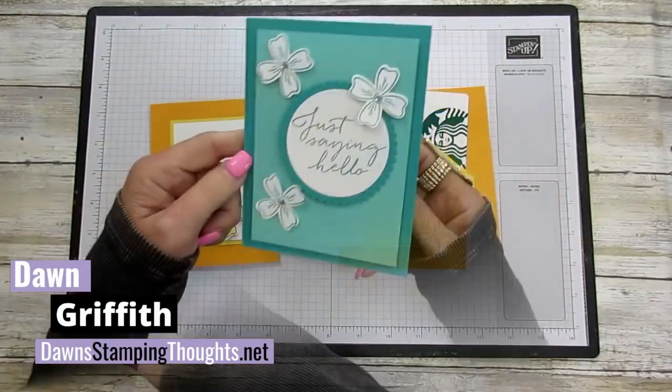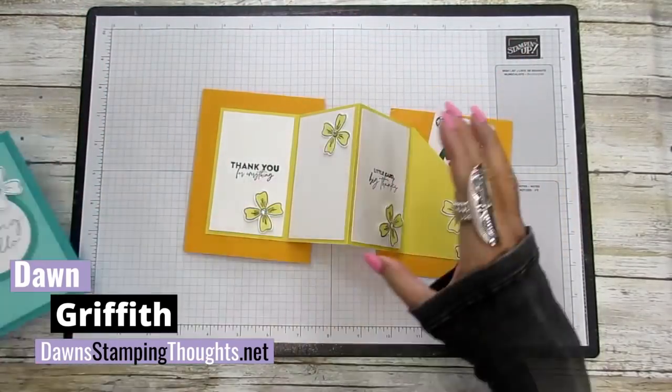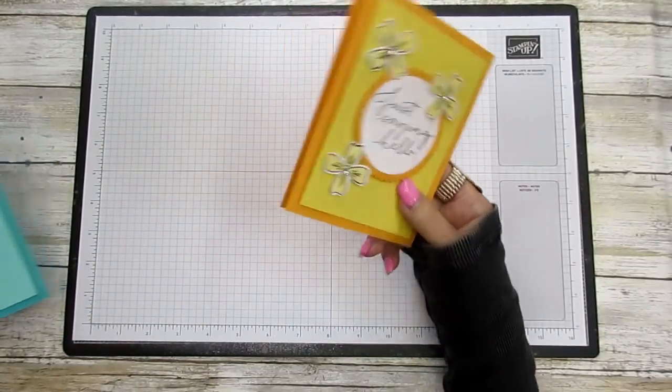I also made this Bermuda Bay with the Costa Cabana version. We're going to make this one with the Mango Melody and the Daffodil but we're going to swap the colors around. Okay, so let's go ahead and get started.